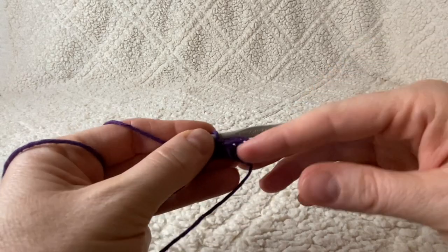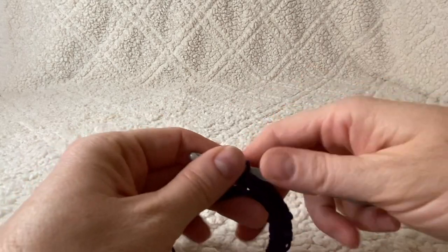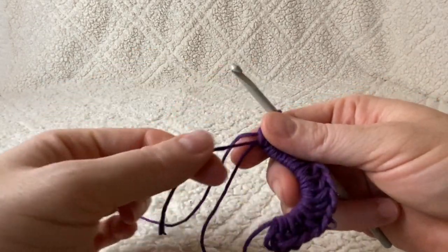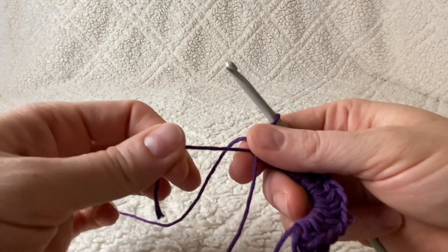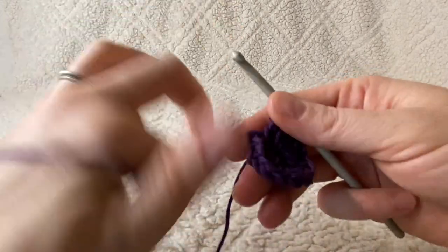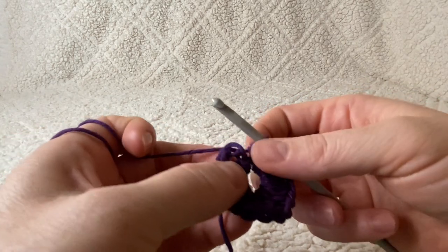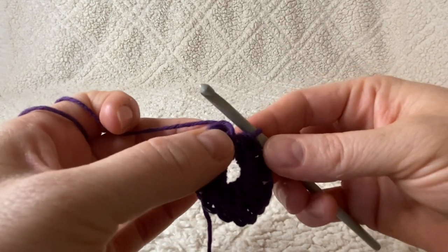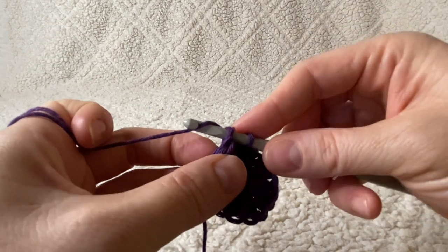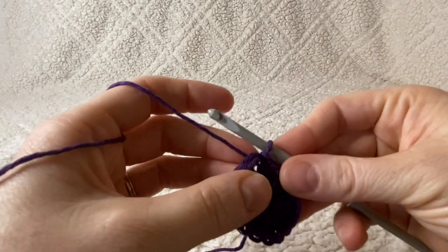Now that you've finished working your 15 half double crochets, take that little short piece of yarn from your magic ring and pull it to close the ring as best as it will close. Now we are going to close this round with a slip stitch into the top of that chain two space that we started our round with. Push your hook right into the top of that chain two, yarn over, and pull right through both loops.